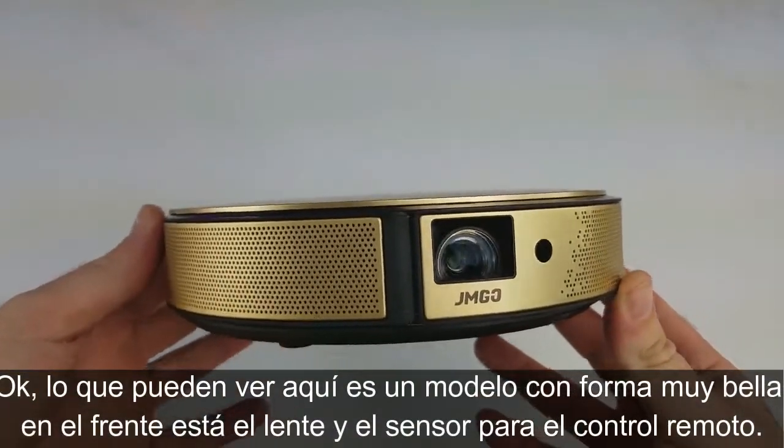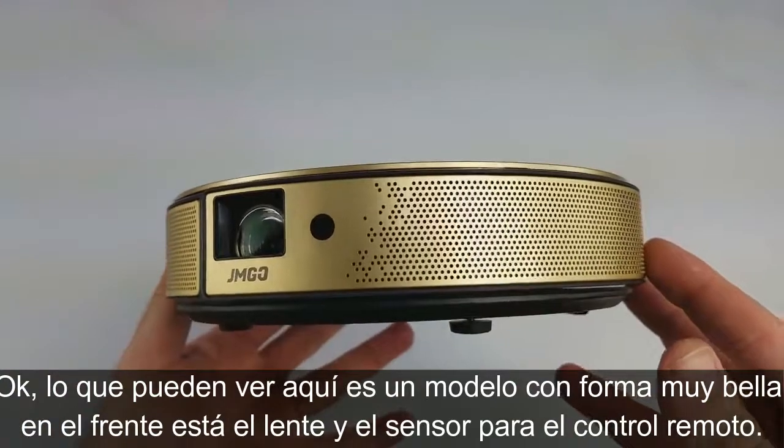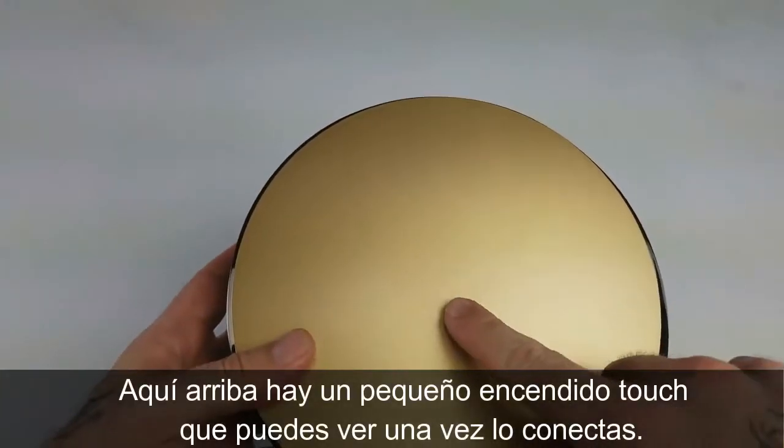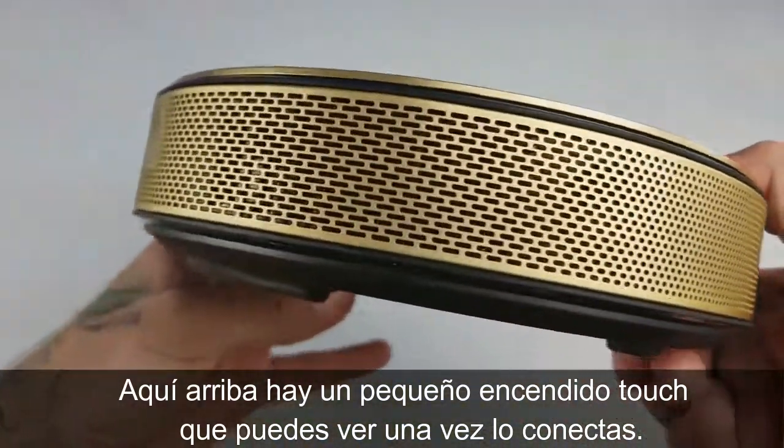You can see right here it's a very sharp looking model. On the front you have your lens and an infrared sensor, which is great so you can hit it from the front with the remote. Up on top there's a little touchpad — you can't see it now but when it's plugged in it lights up and you can turn it on with that.